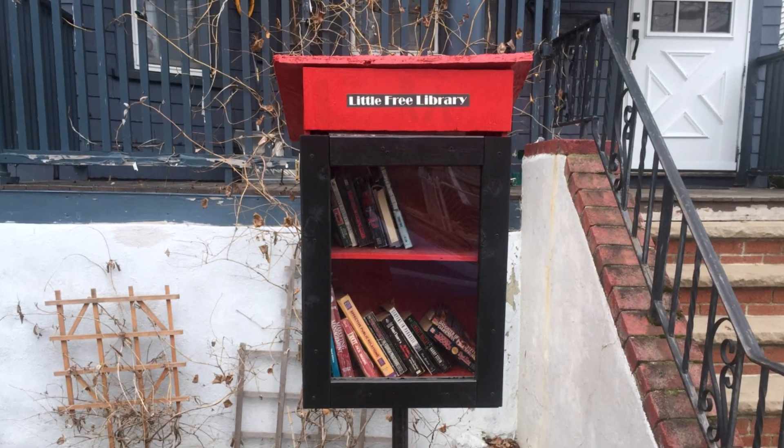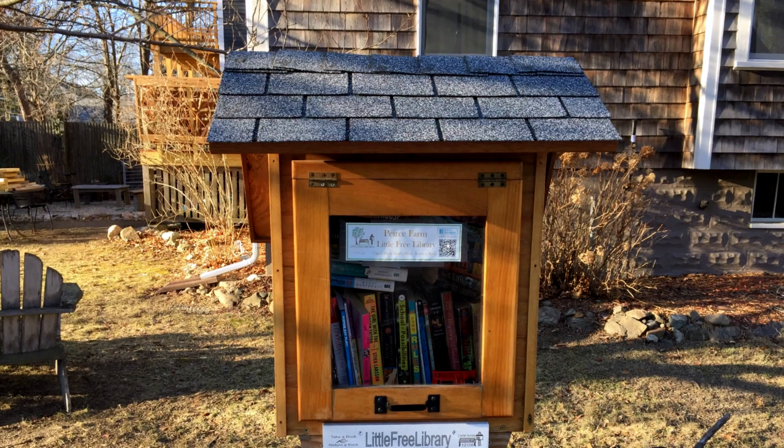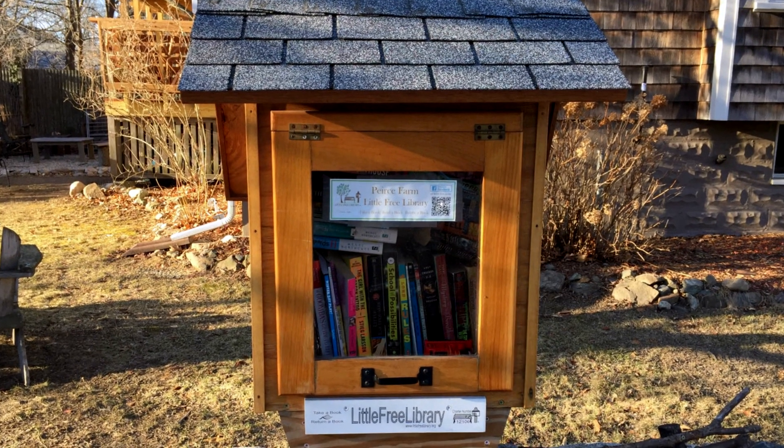We're building a Little Free Library, which is a community book exchange. Little Free Libraries are tiny structures where people can borrow books and leave books for other people to read.